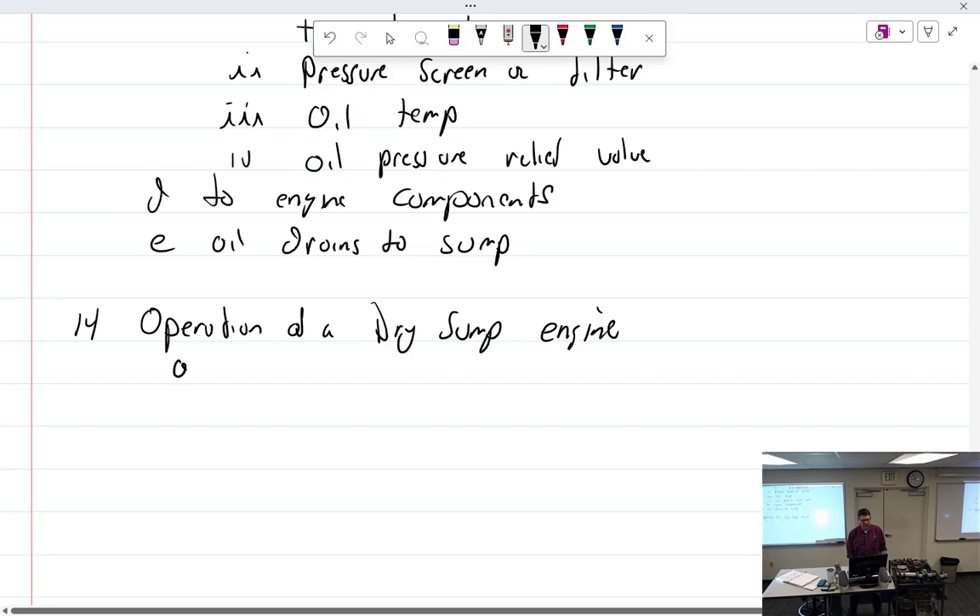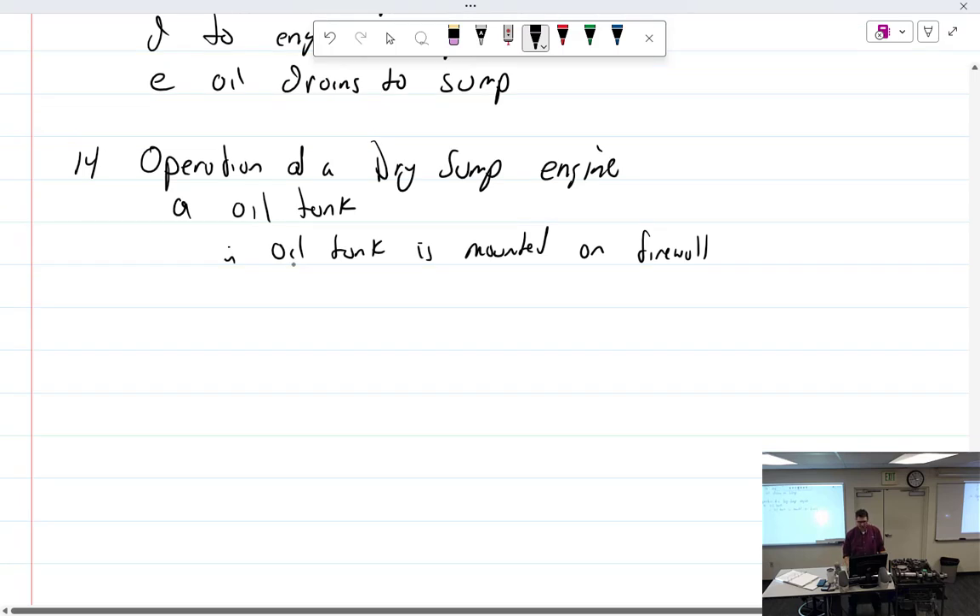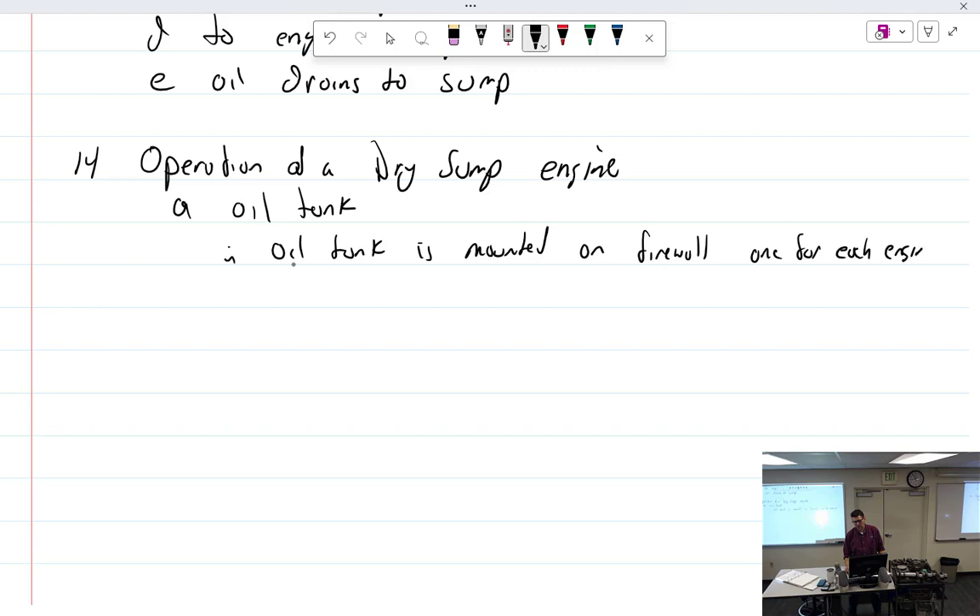Operation of a dry sump. We have the oil tank, which is mounted on the firewall or to the motor mounts. You have one for each engine on a multi-engine aircraft. The outlet is near the lowest point of the tank.